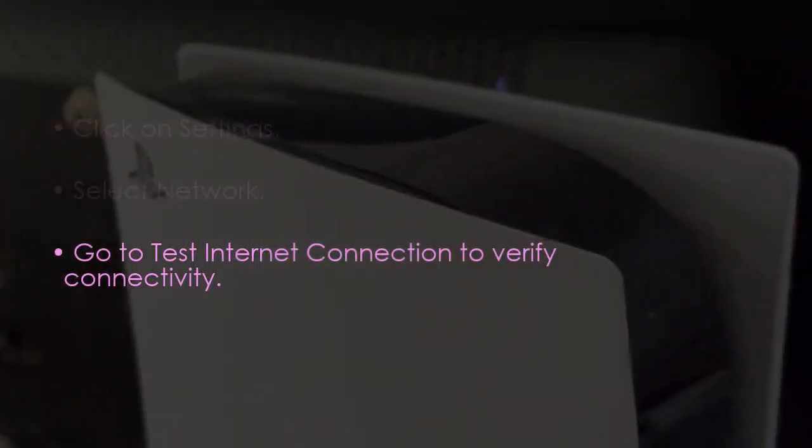Next, test your network connection. Go to Settings, then choose Network, then select Test Internet Connection.